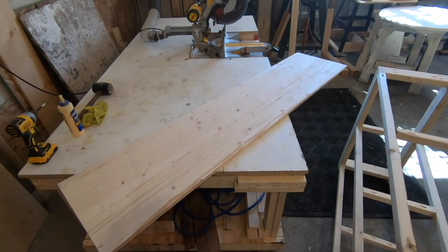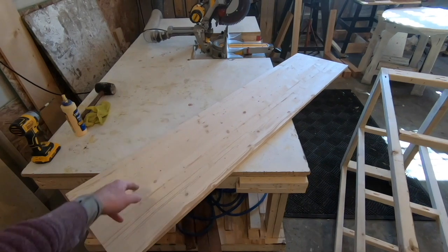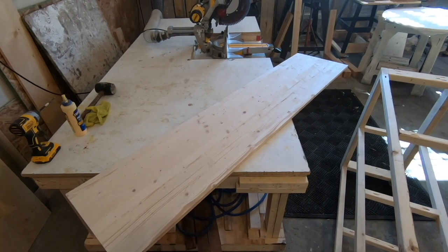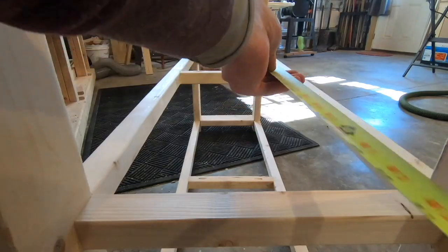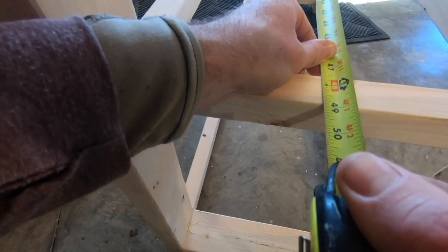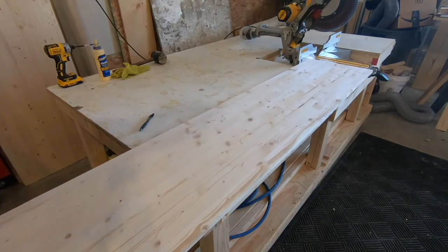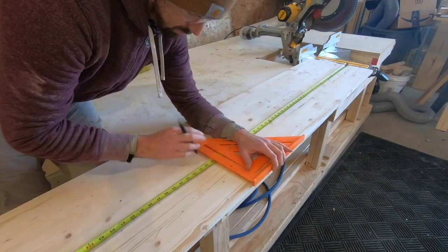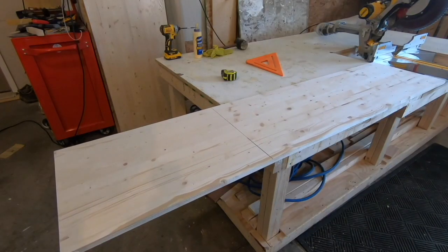I'm going to make the bottom and the middle shelf out of this project panel, which is 16 inches wide — intentionally the exact width of the table. I need to cut this to length for the bottom shelf and the middle shelf so it can fit down in there. The middle shelf is 48 and seven-eighths inches and the bottom shelf is 52 and seven-eighths inches. Now I can cut these to length using the circular saw.